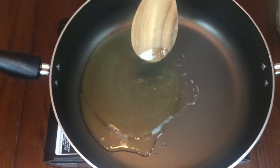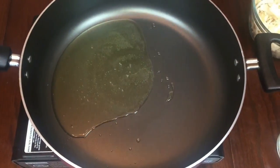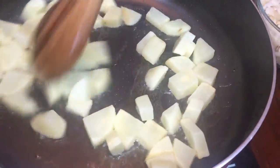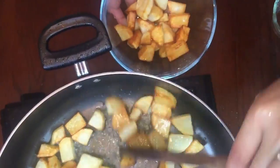Then in a large pan, let's start frying our potatoes. We will cook them until golden brown, and then we'll set them aside to use later.